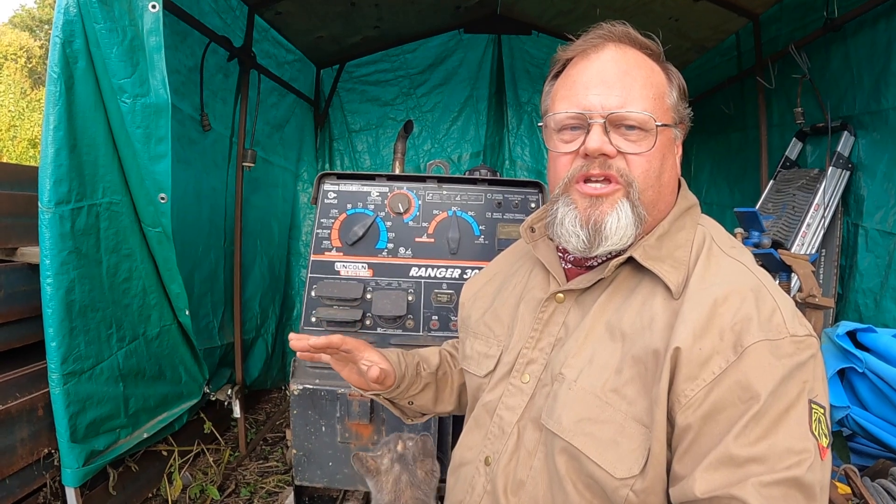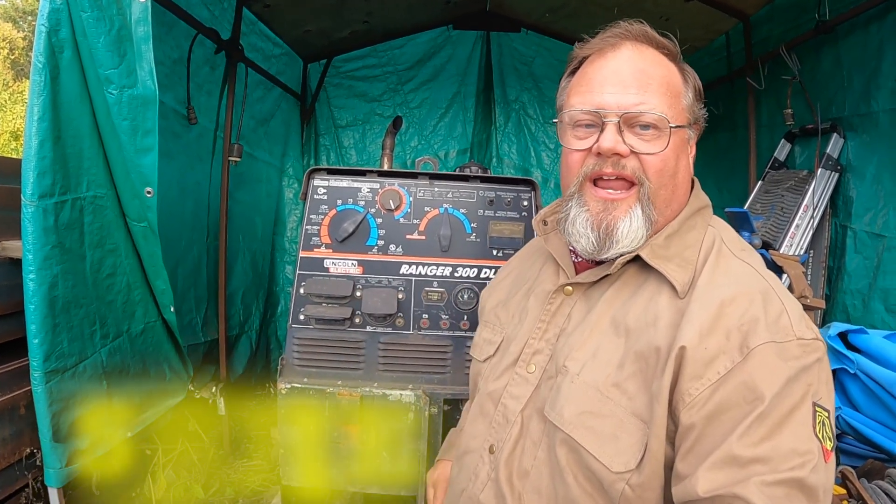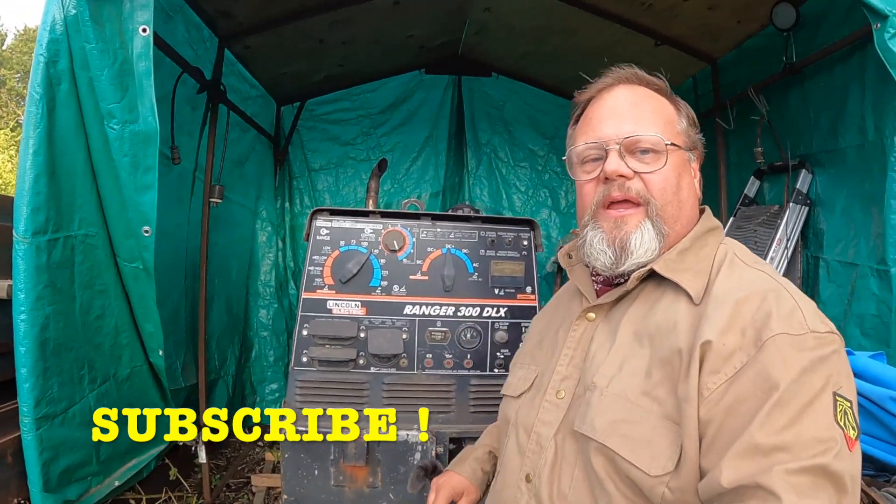I hope this video is helpful. There's going to be at least one more video to finish the rebuild of the machine. I can't wait to start using it again — it is running right now, though I'm just doing a little paint work to it.